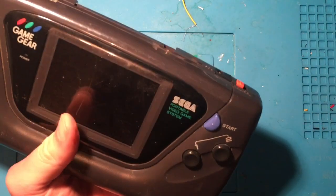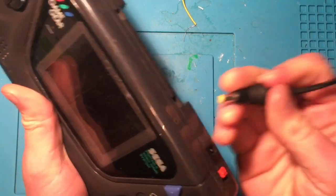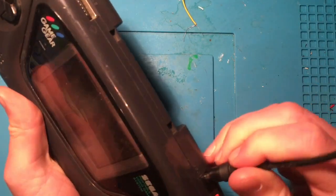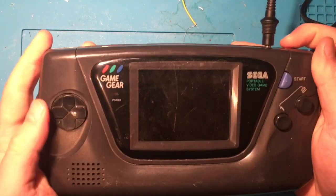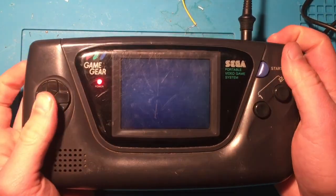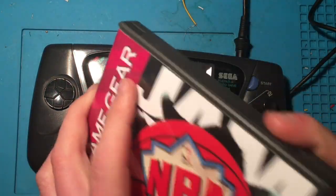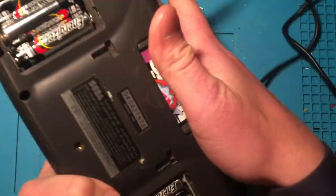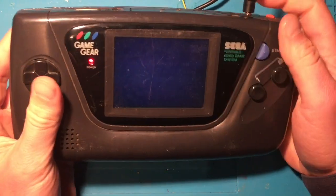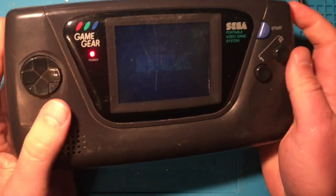I'm gonna try it with the AC plug now. This uses the same plug as a Model 2 Sega Genesis, so if you've got one of those laying around you can just plug it into the wall. And look at that — we've got a display! Let's throw in a game. I've got NBA Jam. Let's toss that in and power it on — there we go, we're getting a display.